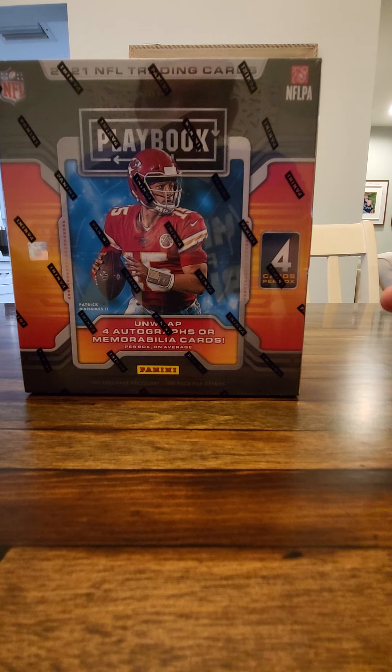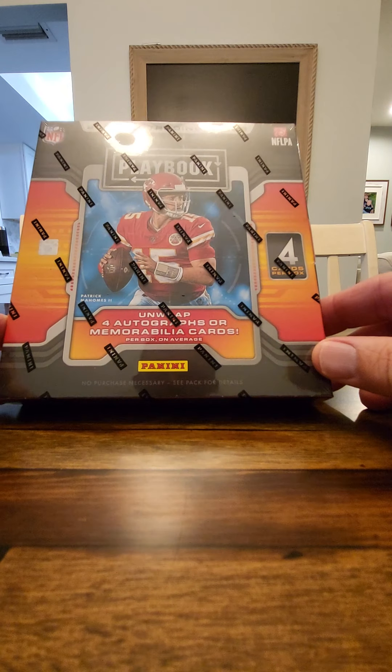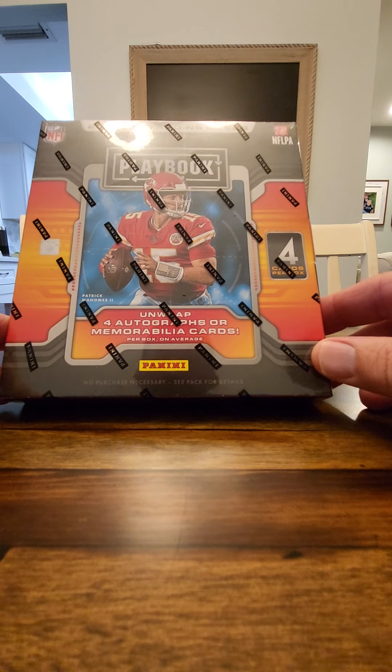Then I got older. Upper Deck came out and I bought a couple boxes of hockey, baseball, and basketball in 1991-92. Broke those open — it was always fun opening cards. I haven't opened up a pack of cards since 1993-94. My kids here have never opened up a pack of cards — Pokemon cards, but never sports cards.